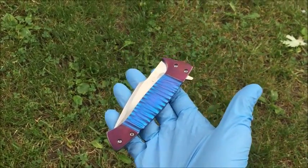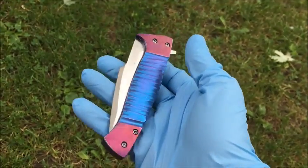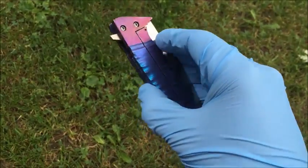Hey everybody, this is Robert Wheeler with Wipo Knives. Today I wanted to show you the newest folder that I just completed. This one's actually sold, but I decided to try something a little bit different.